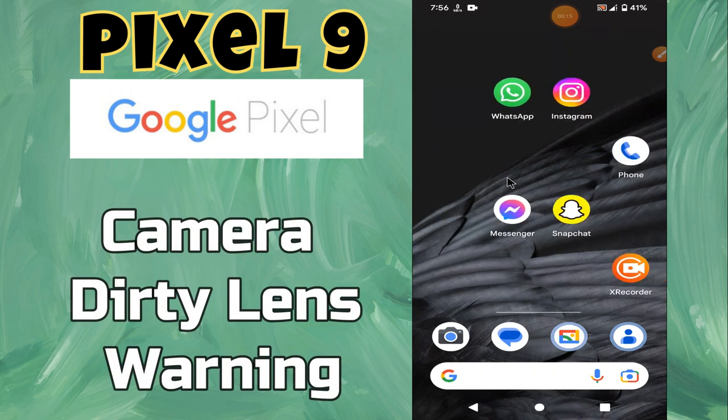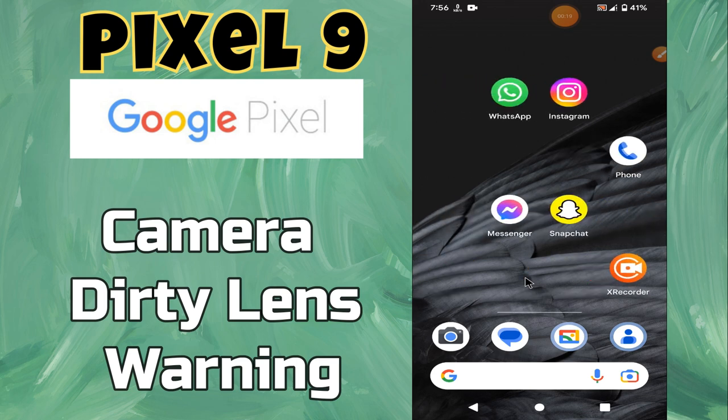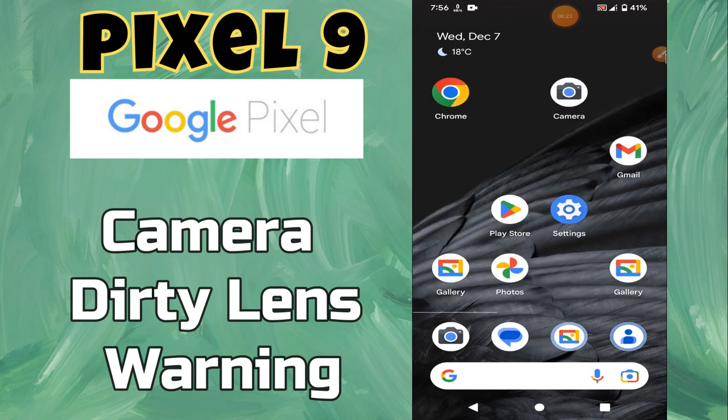Hello everyone. Welcome to my YouTube channel. In this video, I will show camera dirty lens warning on Pixel 9. Before starting this video, please subscribe to this channel. Let's start our video without wasting any time.